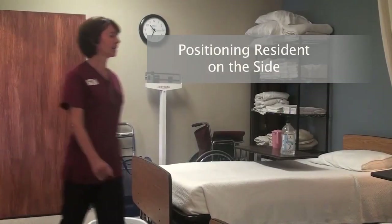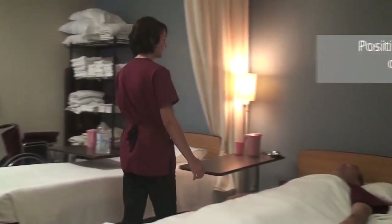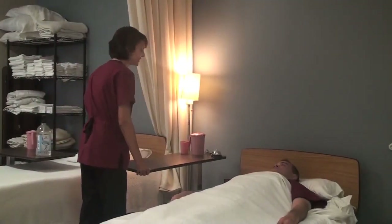Knock, knock, knock. Hello. Hello. Hi, Mr. Tim. Hi. Hi. My name is Pat. I'm going to be your CNA today. Okay.